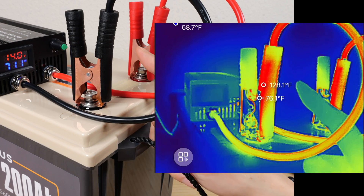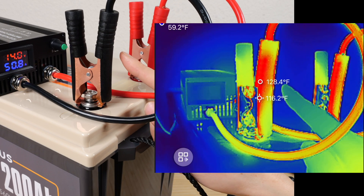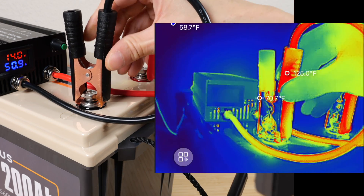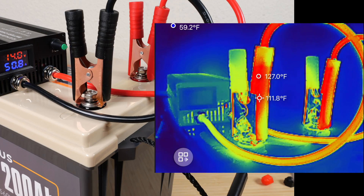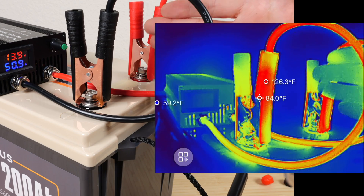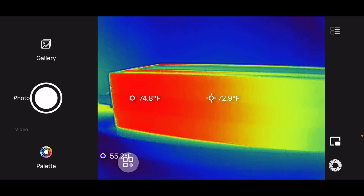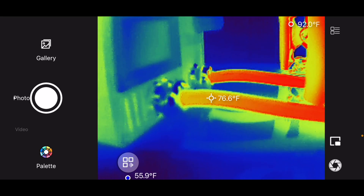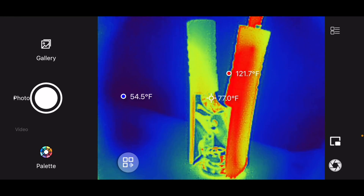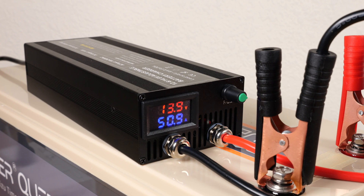I've charged for quite some time and it seems like the temperature on these clamps has leveled off. It's around 128 degrees Fahrenheit. My target is to not go over 130 degrees Fahrenheit, to not melt any plastic and also to be able to even just touch it. It's 60 degrees Fahrenheit ambient right now, so I imagine if it's a hot summer day you might not want to charge at such a high speed. Looking at the charger itself, it's ramped up to around 73 degrees, the wires are 76 degrees, one clamp is 126 degrees Fahrenheit, and the other clamp is 121 degrees Fahrenheit. This is charging at maximum 50.9 amps.